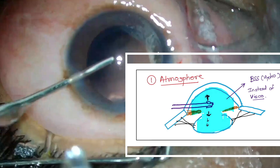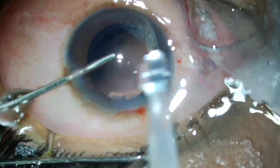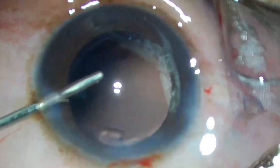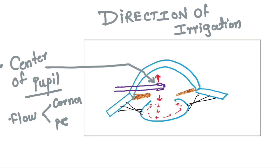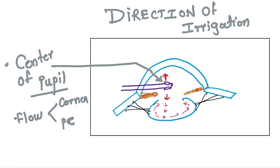We are replacing high-viscosity substances like OVDs with low-viscosity substances like irrigating fluid. The irrigating fluid forms a closed chamber — similar to OVDs — but with less friction to the foldable lens.